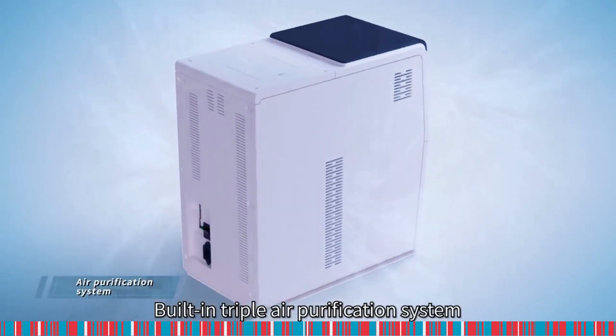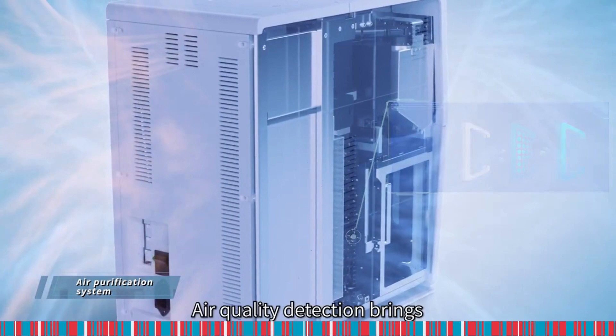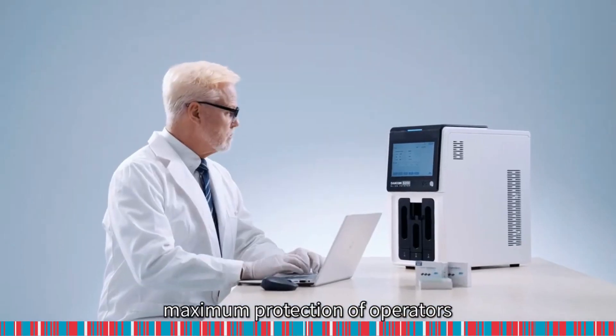A built-in triple air purification system filters hazardous particles and odors. Air quality detection brings maximum protection of operators.